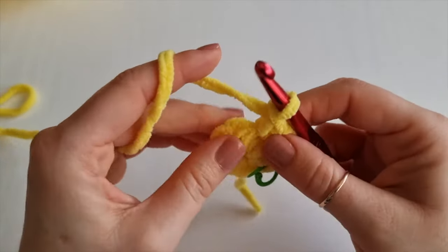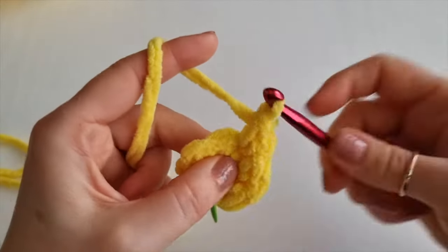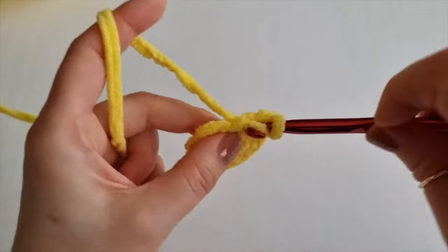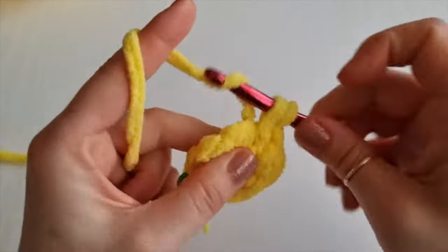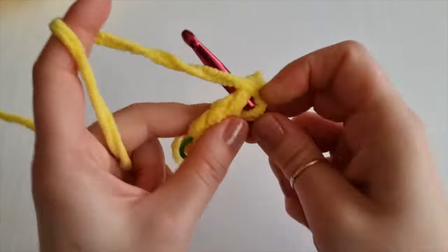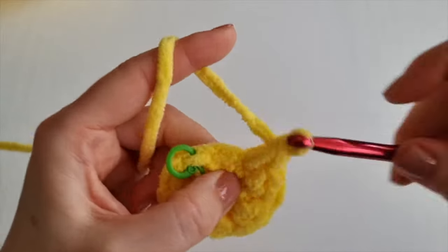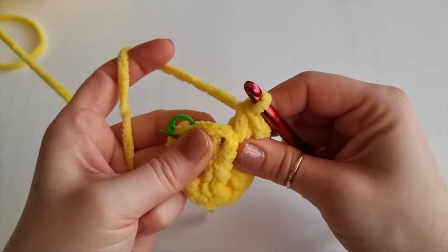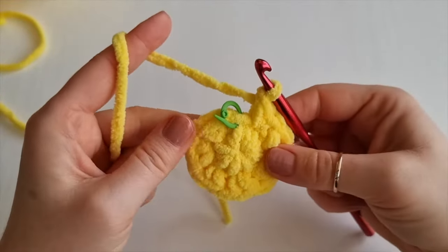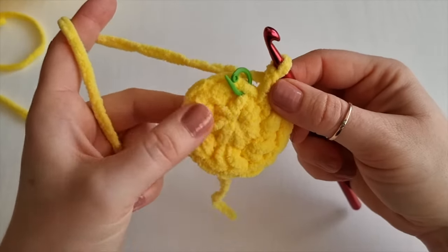Find the next one and place two single crochet again - one, two, three, four, five, six - and so on all the way around. Two single crochet in each stitch around. I am finishing and I have my last gap here, so I will place my last two single crochet in there. At the end of round 2 you should have double - I started with seven, so in round 2 I should have 14 stitches.